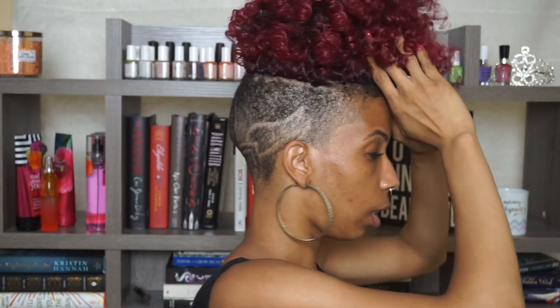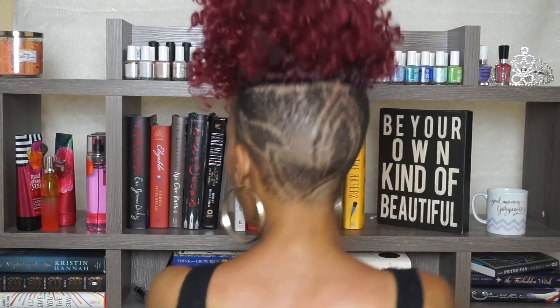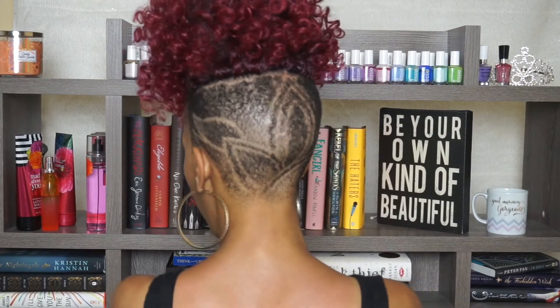Alright, so I'm going to show you guys my taper. It's not really an undercut anymore because of how high it is, so I'm going to show you my taper high top fade. This is what it looks like.